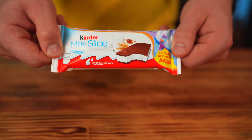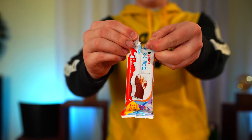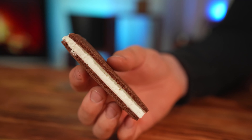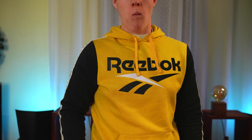Hey there, everybody. Surely everyone knows what a Kinder Milk Slice is, right? Today, we decided to make one on a truly unimaginable scale. But first, let's open it up and see what it's made of. Here, we see two chocolate biscuits and a bunch of cream. It's obviously very tasty, but the cream is a little chemically. Let's go to the store.